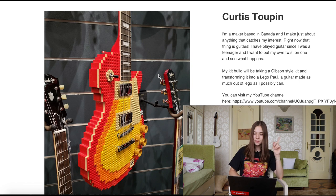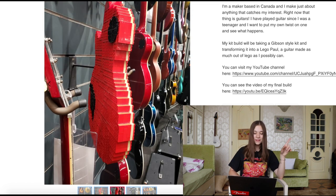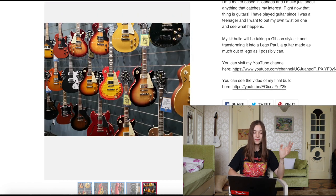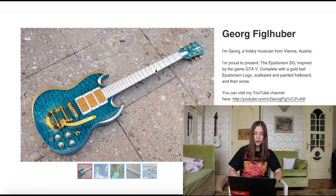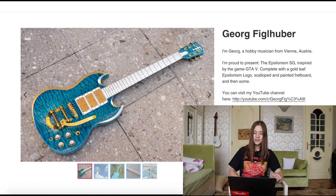Now we have Curtis Tupin, and this is a Lego Les Paul — I've never seen something like that before. I wonder whether it's uncomfortable to play because of the Legos — same thing as stepping on Legos, that's not fun. Then we have Georg Phil Huber, a musician from Vienna, who's made this SG inspired by GTA V. That's a cool guitar.